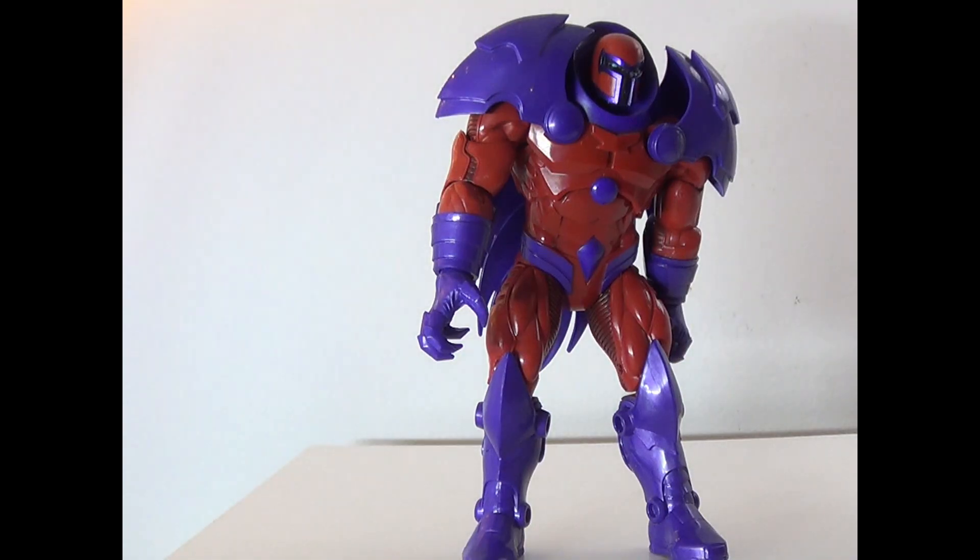Hey everyone, how's it going? It's ThatNerdRyan here. Welcome to the one-shot toy review of the Metal Onslaught figure.